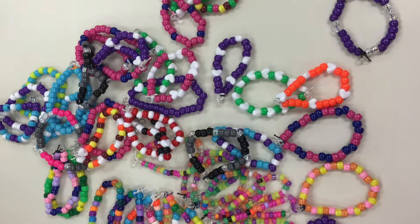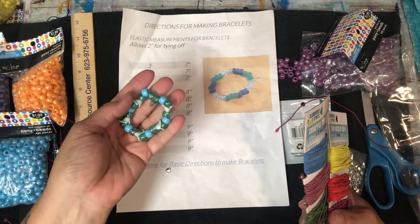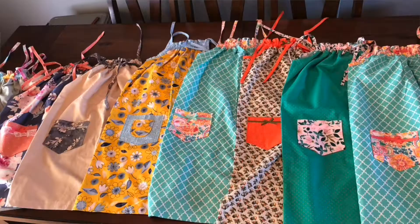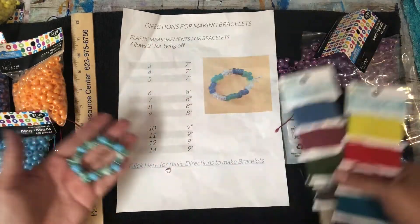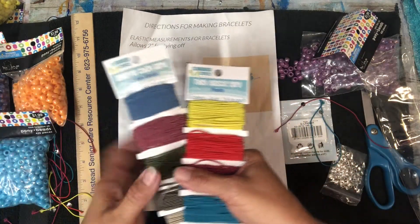Hi there, thank you for your interest in creating a bracelet for us to put in the pockets of the dresses. I am going to show you the items that you need and then I'm going to make one really quick for you.